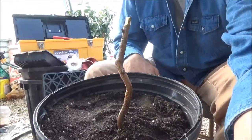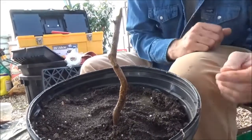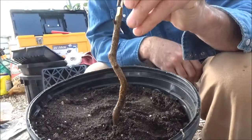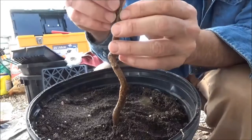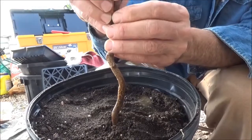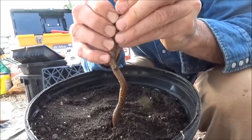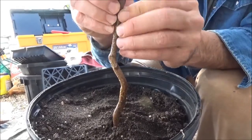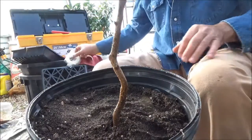There you go — I don't know if you can see the shape of that, but the scion wood I just cut will set right down on top of that. I need to make sure I get some contact with the cambium layer, which will be the light green color. This scion stick here is a little smaller than the rootstock.